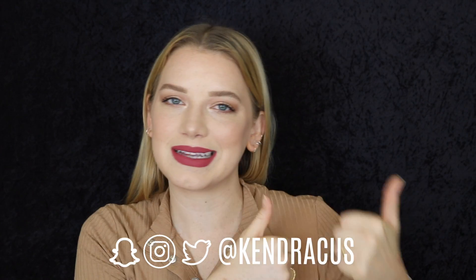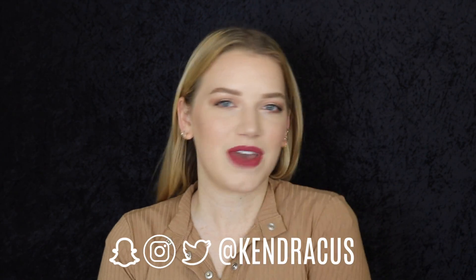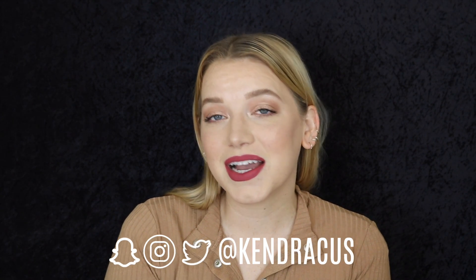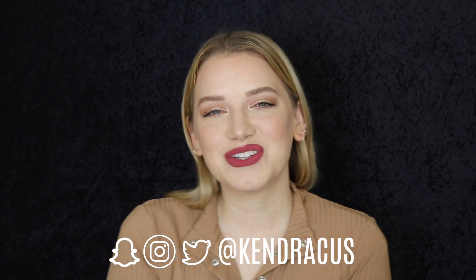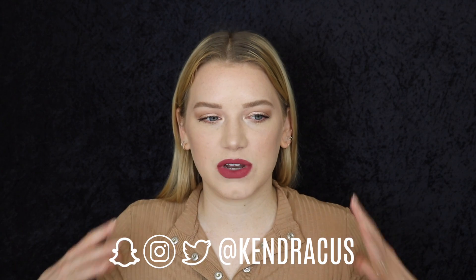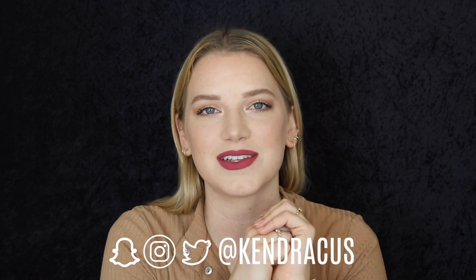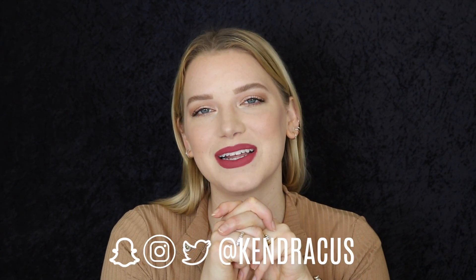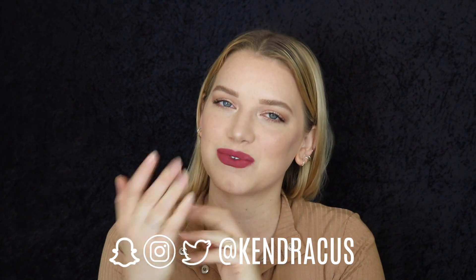Okay guys, that is going to be it for today's video. I hope you enjoyed. If you did, please let me know by giving me a thumbs up and don't forget to subscribe down below — I'd love to have you guys join the family. If you want to check out my social medias, I'm pretty active on Instagram and Twitter, they'll be on screen. That's the perfect place to look if you want to see what I'm up to on a daily basis. Have a great morning, noon, evening, day, night, and I will see you in my next one. Bye!